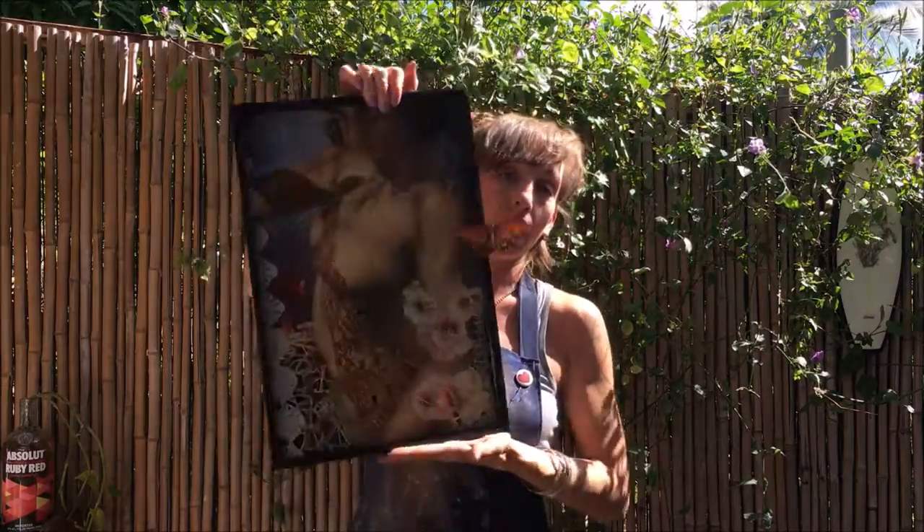Hey friends, it's Kaylee Bird, welcome back to my channel. Today I have a tutorial all about how to photograph shiny artwork. Photographing artwork is already a challenge, but photographing shiny artwork can be kind of a nightmare — just getting that glare under control is unbelievable.